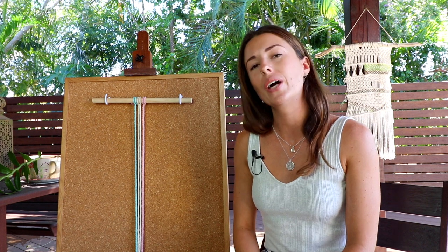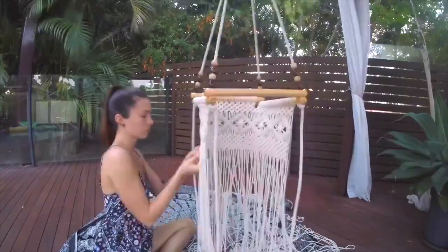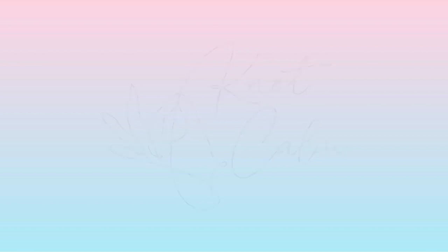I've also created a downloadable PDF guide called the Square Knot Bible, which has all the tips and tricks you need to become a square knotting master. This is a free downloadable PDF — just find the link in the description below, click it, and it will take you straight to where you can download it to your computer. The square knot for macrame is a super versatile knot. If you're a beginner in macrame, it is a perfect place to start out.